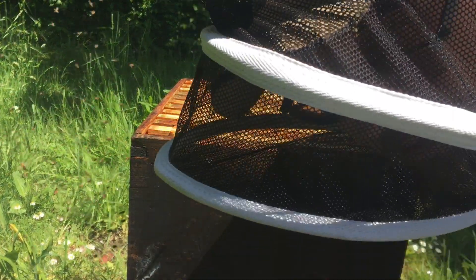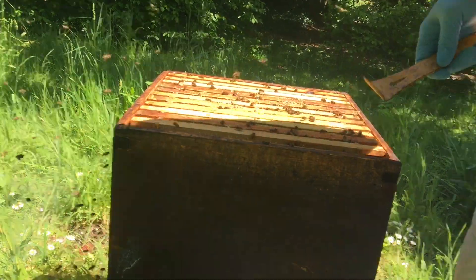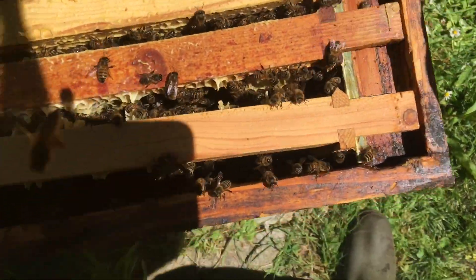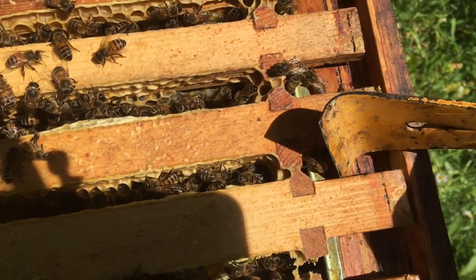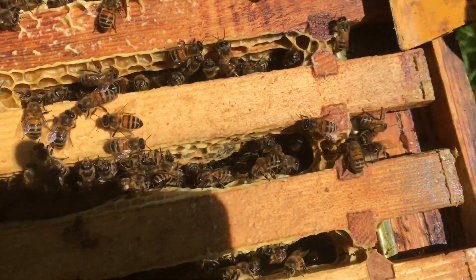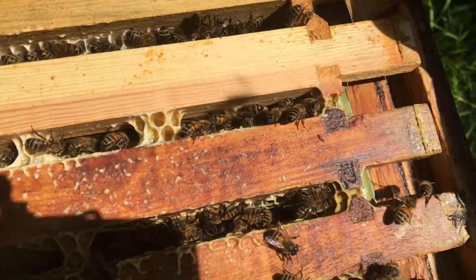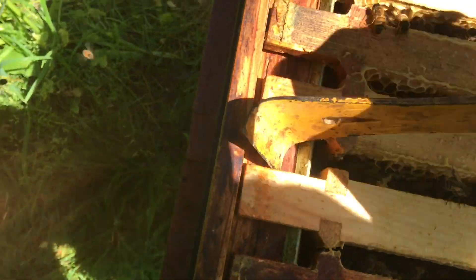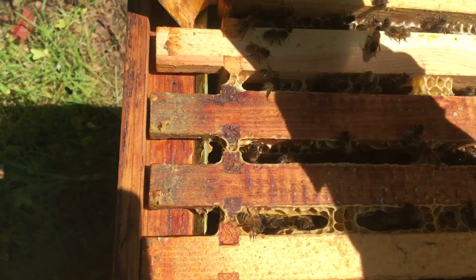Just tapping the bees off to make sure we haven't lost any queens there. The bees glue everything up — you can see that sticky propolis. I like to just break these all first to get them loosened, and then as I work through it'll be easier rather than breaking each one singly. Not too sticky and stuck together at the moment — give it a couple more weeks.